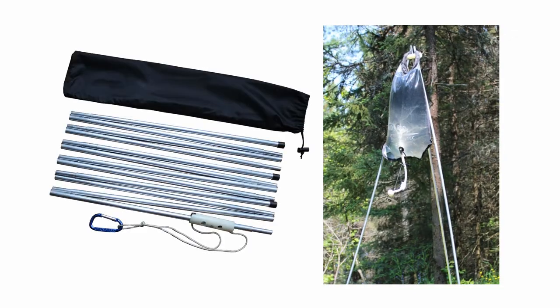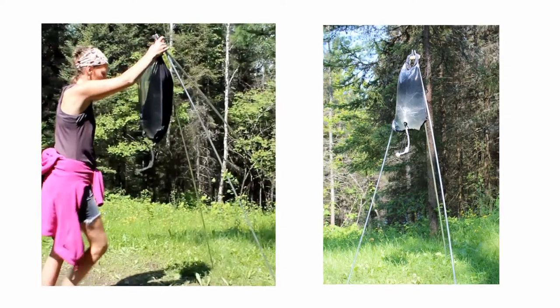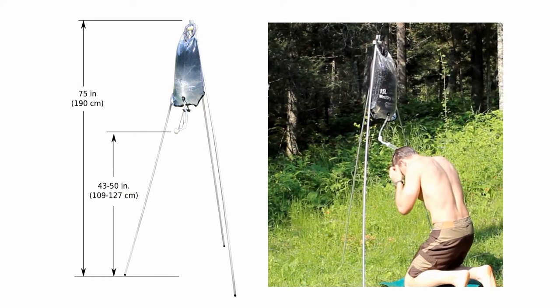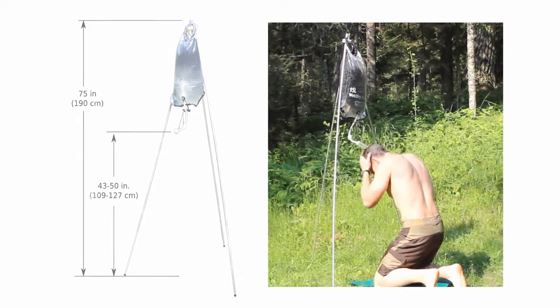Designed for our 15-liter solar shower, the Boundary Tech shower tripod sets up in seconds and is a great choice for base camping and many other outdoor sports. The tripod is just over 6 feet tall at its peak. By bending down or kneeling, it's relatively easy to wash your hair and upper body.